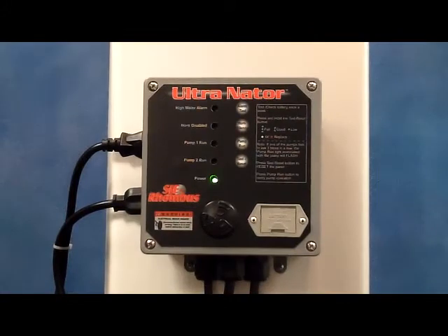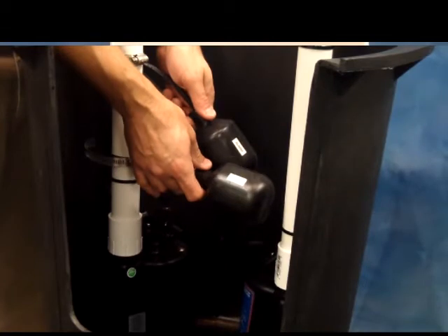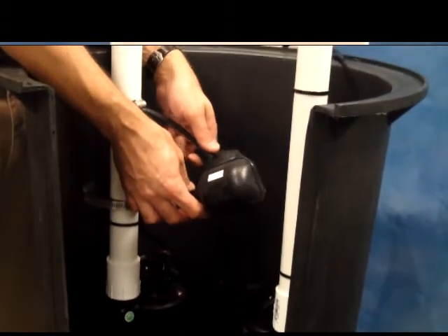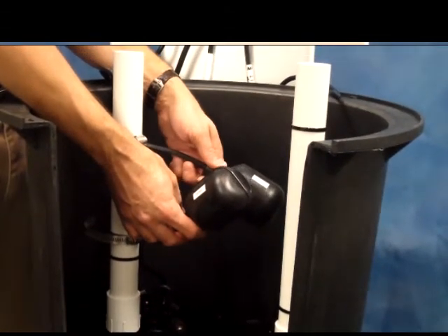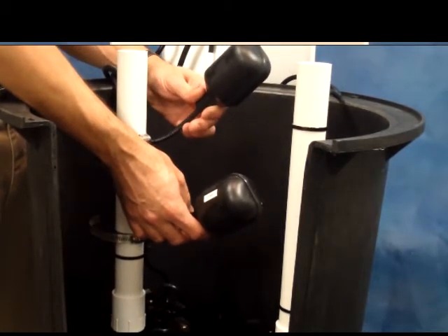In the event one of the pumps is not working properly, the alternator will compensate by turning on the opposite pump if the high water condition is reached. In this case, pump one isn't working properly and it's called to run. As liquid continues to enter the tank, the alarm float will rise, turning on the alarm and switching the pumps.